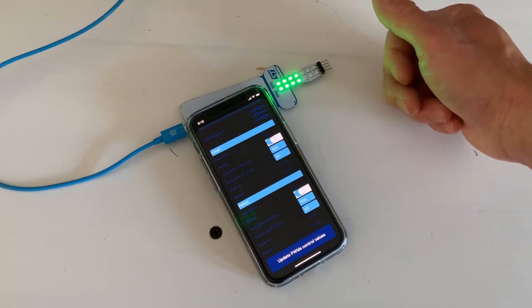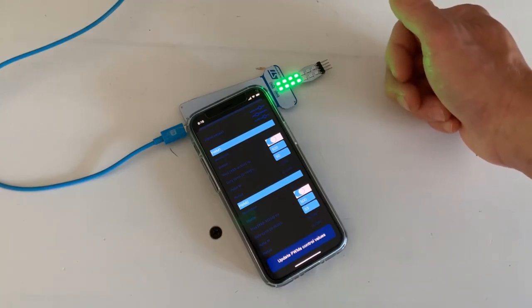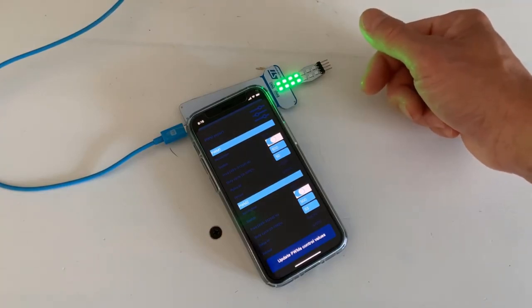have enough current to drive the motor, because in many cases that could be tens of milliamps. So you would want to use an external power source and a FET switch of some sort to drive the motor.